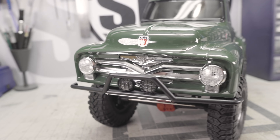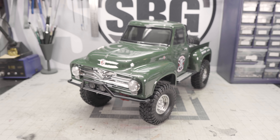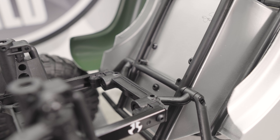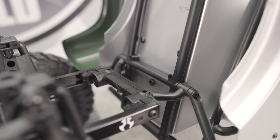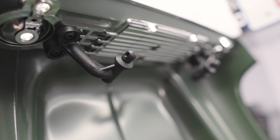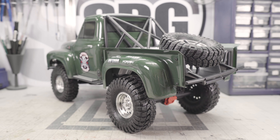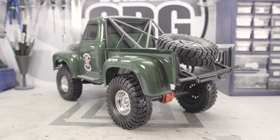Today we're taking a quick look at the new Axial 55 Ford F100 4x4 SCX10 II. This is a new SCX10 II variant from Axial and it's a pretty interesting truck. I have to say when I first saw the F100 in the press release photos, I was like, oh no, that is hideous.